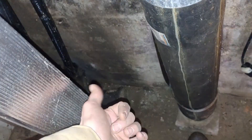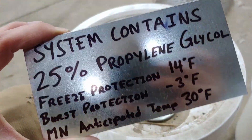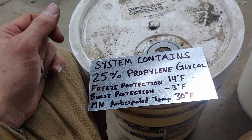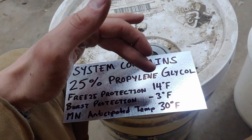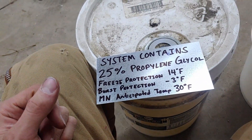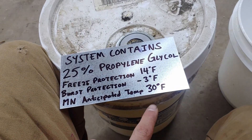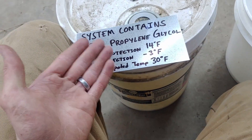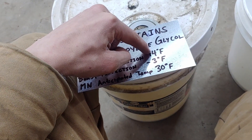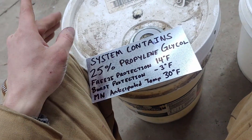We're going to go back and get some coolant mixture and get that dumped in there so that when we fire this thing up, it'll actually pump some liquid out to the loop field and then back. I made a little sign to put on the system so we always know what's in it. Basically this system has 25% propylene glycol. From what I gathered talking to my dad, that gives us freeze protection down to 14 degrees. You always want to be 10 degrees lower than your expected temperature for your loop field. In Minnesota, our anticipated loop field temperature is 30 degrees Fahrenheit, and we're almost 16 degrees colder than that at the 25% mark, so we're going to be good there.